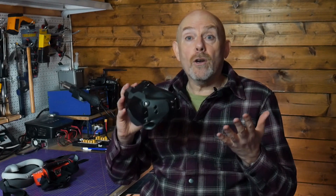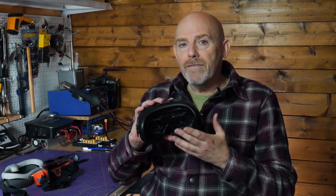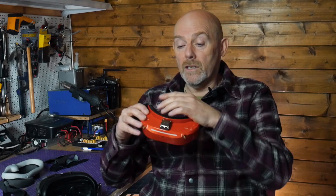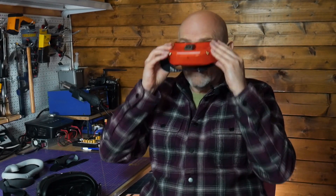These DJI FPV goggles are really very good but they suffer pretty badly from light leaks, especially around the sides. I'm pretty surprised that DJI didn't get this right, because the light leaks on most other FPV goggles I've tried isn't too much of a problem. My Fatshark Dominators and the Skyzone 03 OLEDs are a perfect fit on my head, especially the Skyzones using the smaller of the two face plates they supply — it's very comfortable.